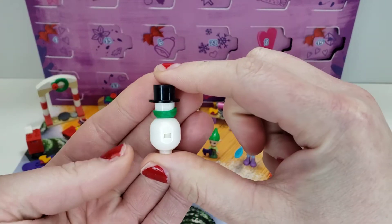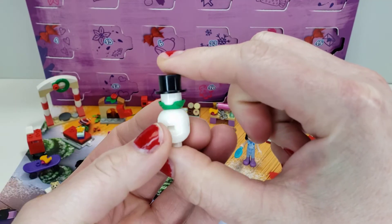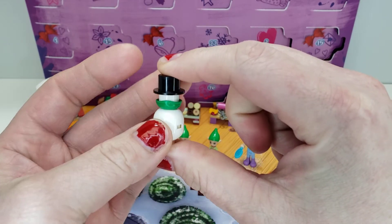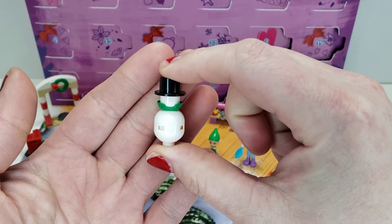Here we have a simple snowman — very simple, no arms, no other details besides the fact that he's got a scarf. Does come with the top hat though.